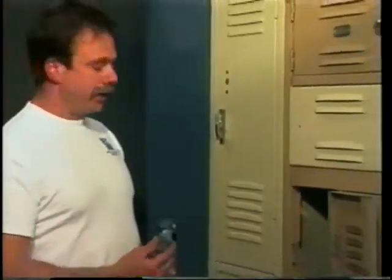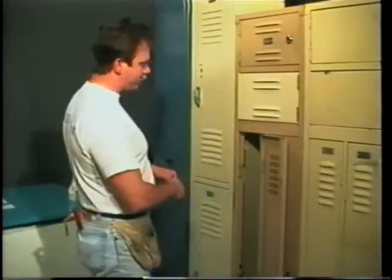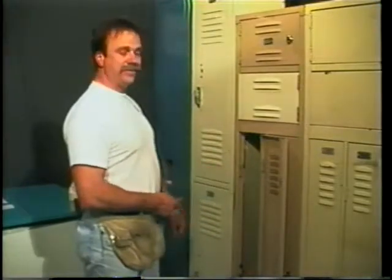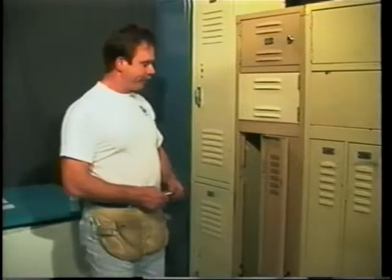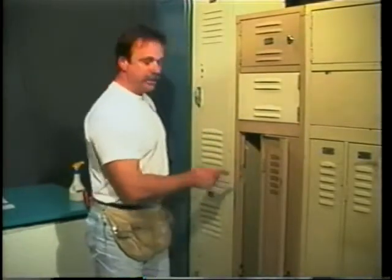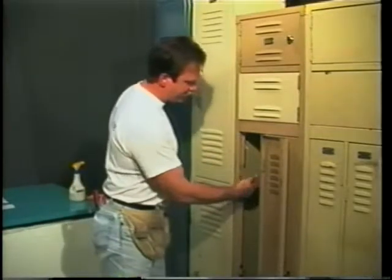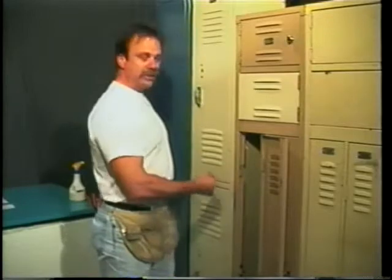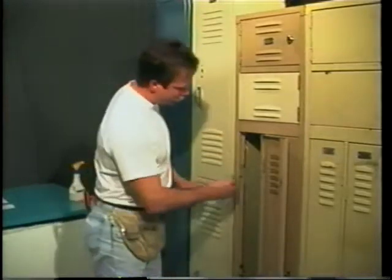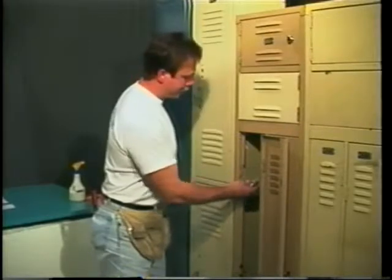I want to emphasize that all locker manufacturers spot weld their hooks on, so this will apply to any manufacturer — be it Penco, Lions, Medart, or others. Look for the small imperfections of the spot weld, punch them, drill them out, grab them with a pair of vise grips, wiggle the leaf back and forth until the welds crack, then reuse your holes and install your new frame hook.